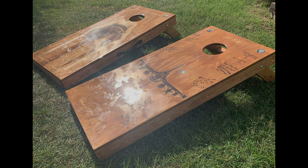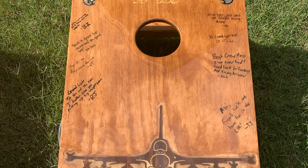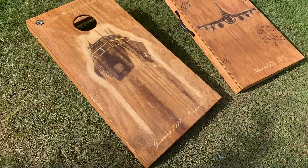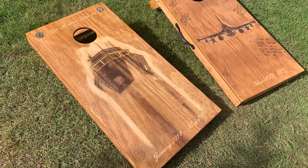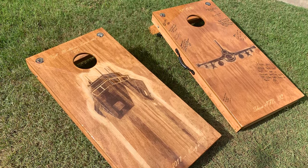I think they turned out pretty well. They're extremely shiny, and for this set you actually have to use a dual-sided bag — one side's got a grip to it and the other side's more slick. I think it's a pretty cool eye catcher, definitely a talking point at a party, and I just hope he likes it.